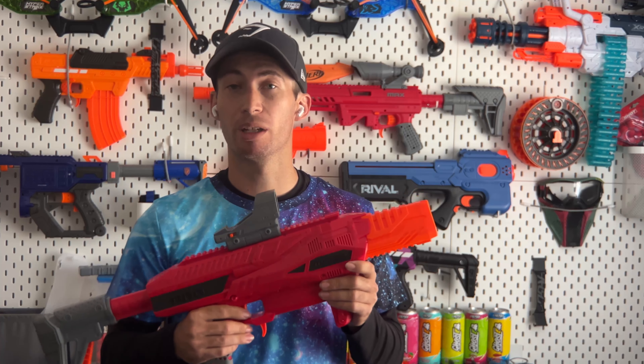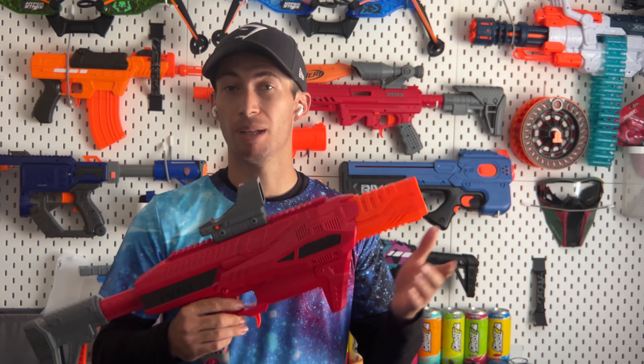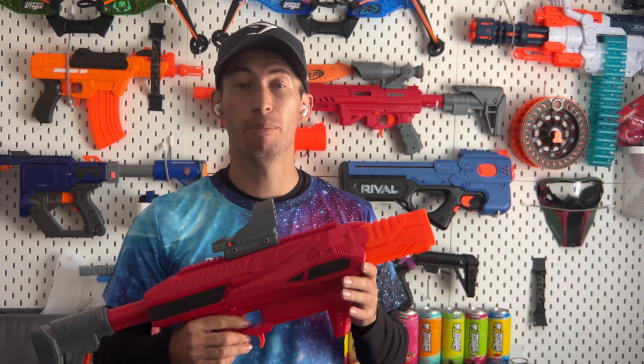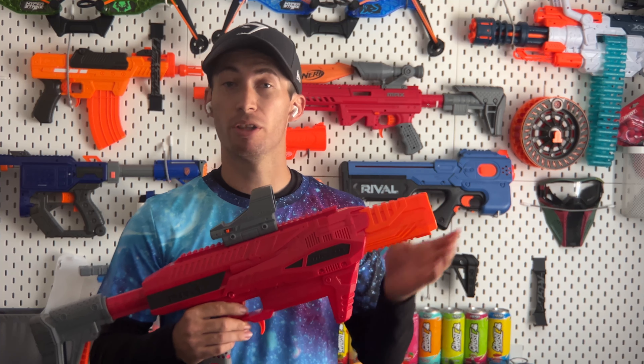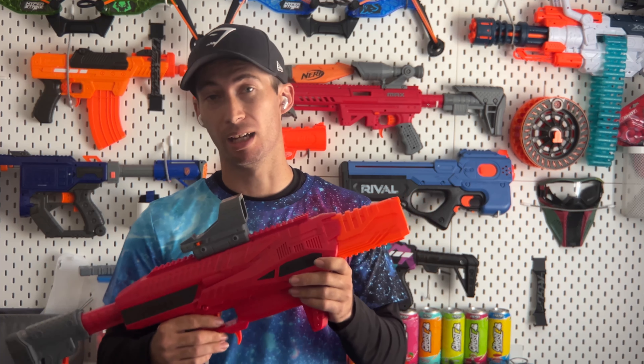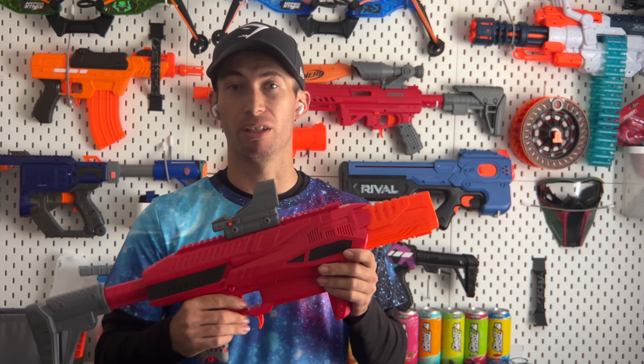Kicking off the video, today we're going to be doing a light review of the Dart Zone Pro Mark III. This blaster did come out several months ago, but we're covering it now because it will be a baseline for the performance increases in our mod guide, and because it has relevance to the upcoming Foam Pro Tournament.